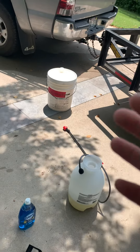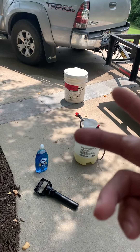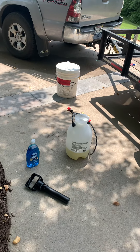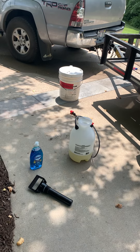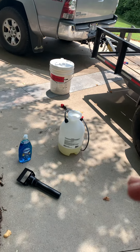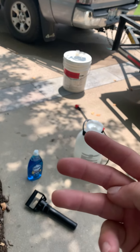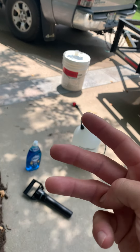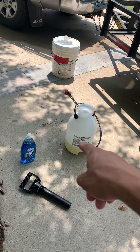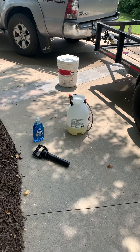My guess is it's probably between eight and nine percent. So we're cutting that down with two parts water, one part bleach. If you do the math on that: 9% divided by three parts gives you 3%. So about 30% of your pump-up is going to be bleach — roughly a three to four percent mix.